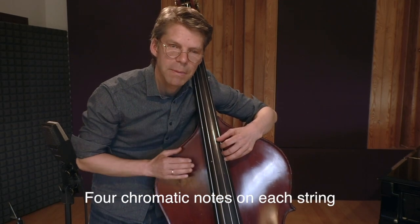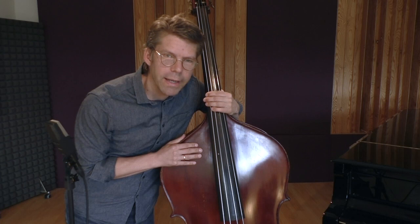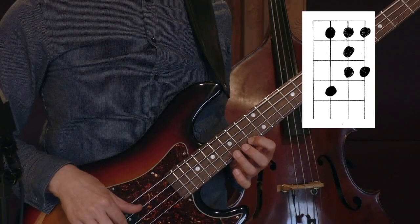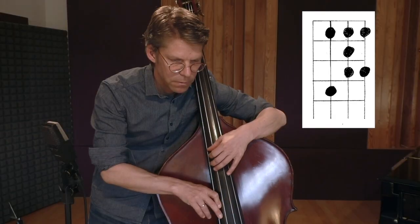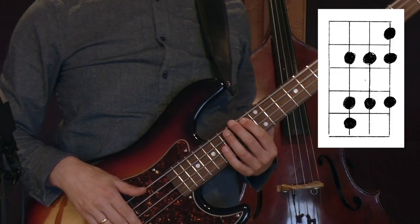So let's try another scale — for instance, the blues scale. This is what it would look like on the electric bass. And now on the acoustic bass. Or any other mode — Dorian.